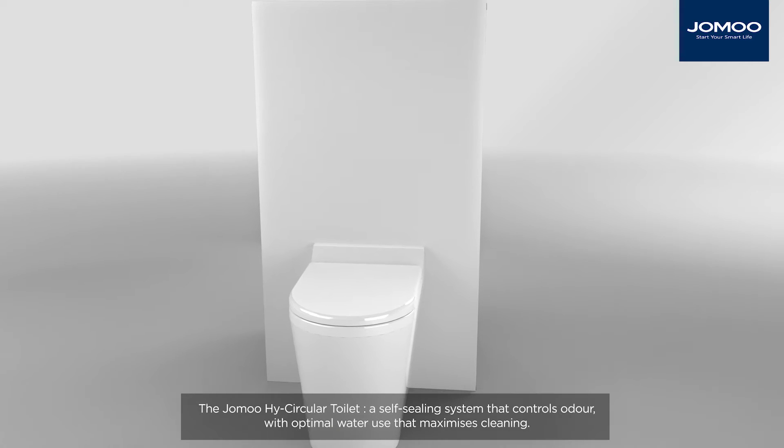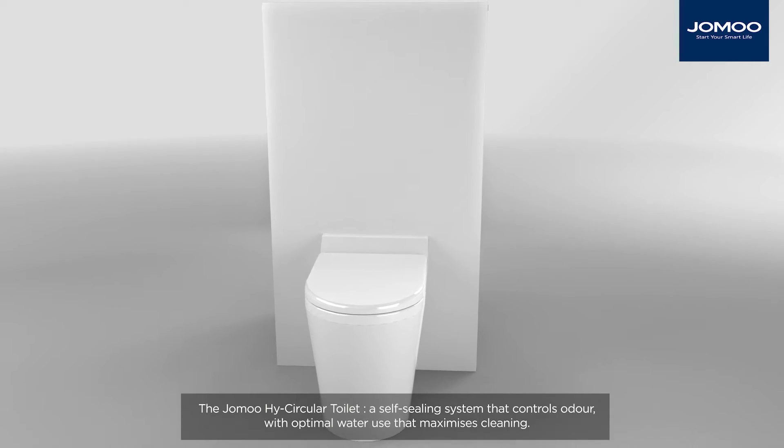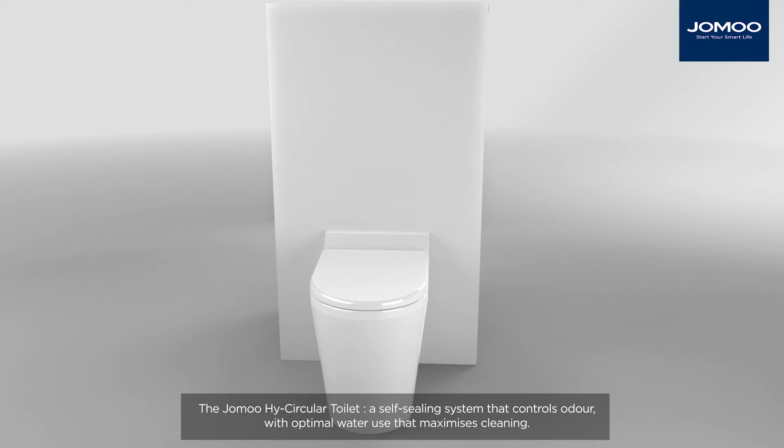The Jomu High Circular Toilet is a self-sealing system that controls odour with optimal water use that maximises cleaning.